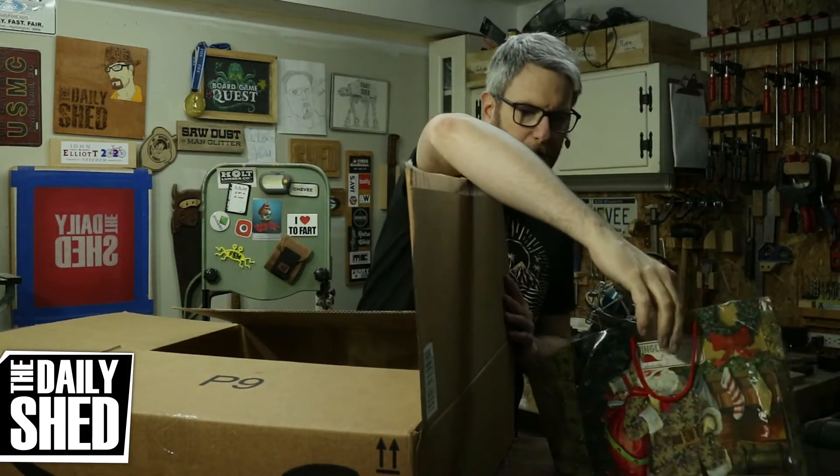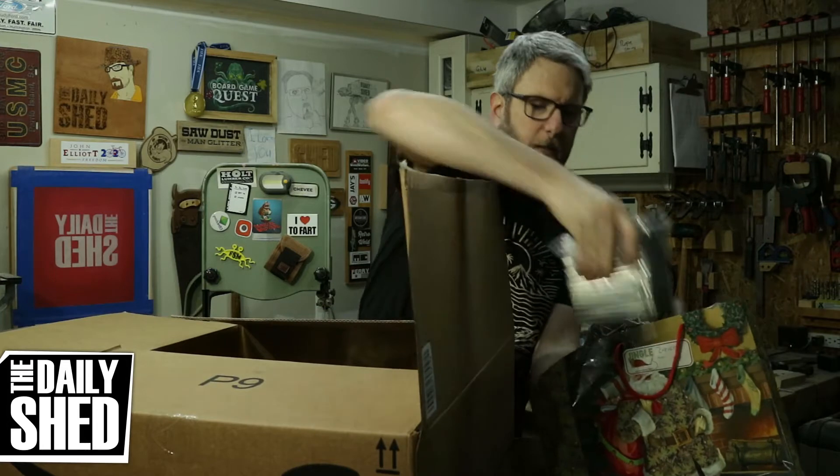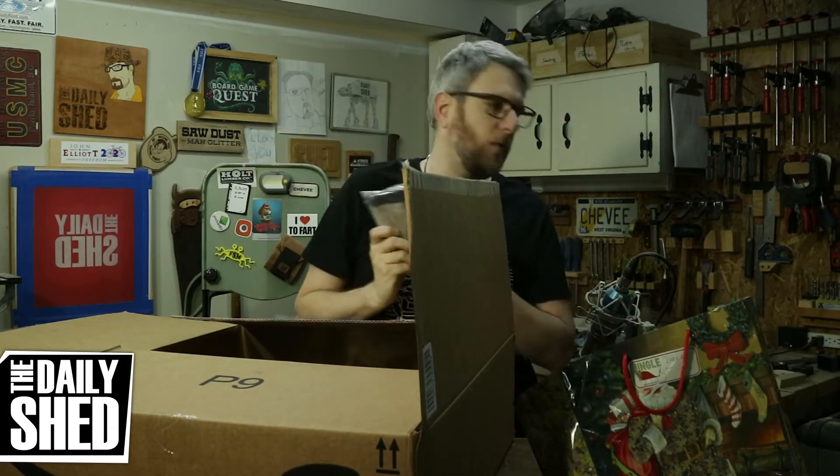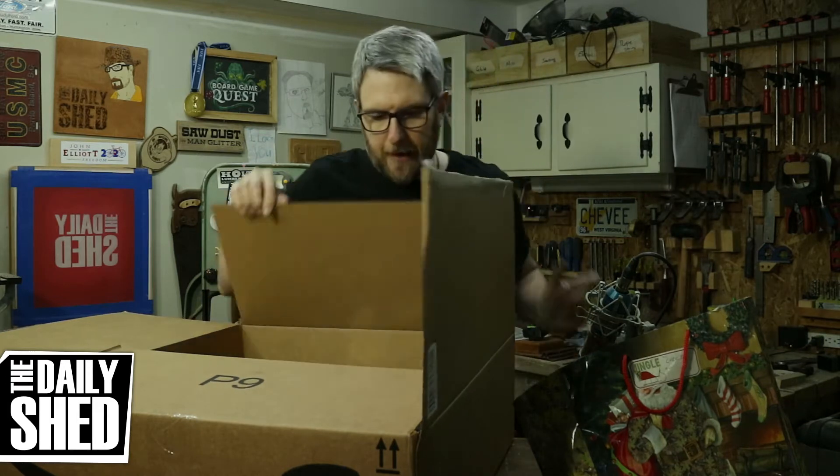The first thing we got was a 16 gauge finish nailer. This is something I've been wanting for a while because I have a lot of trim work to do upstairs, a lot of trim work to do down here, but also doing that rustic pine furniture. That's all you need — a 16 gauge nailer and some glue. Also, acid brushes make great glue brushes and I just throw them away. Love those absolutely.